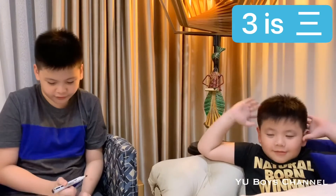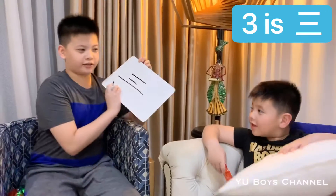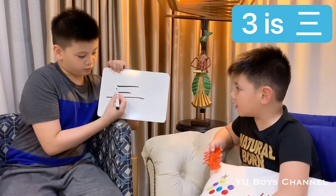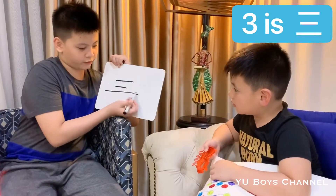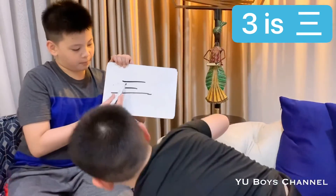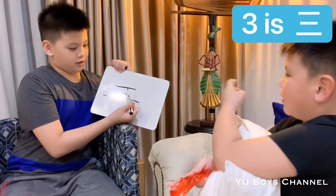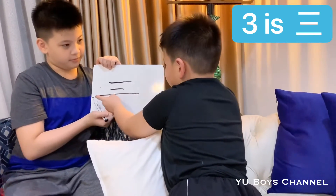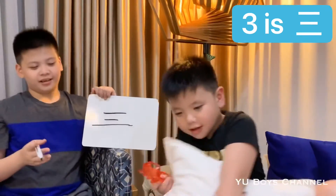Number two is 二 (èr) and this is how we write it — with two lines. The first line is shorter than the second line, but not too short. And number three is 三 (sān). Say 'sān' — it looks like three lines: one, two, and three. The top line is a bit small, the middle one is also small, and the bottom one is the longest, but not too long.